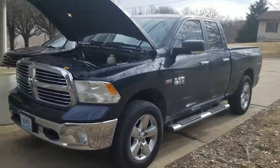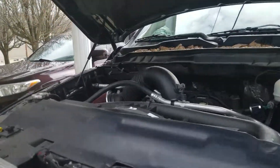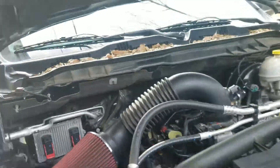I don't know what just happened — just started the truck and there's oil all over in here. Right there, right there. I just don't know what happened.